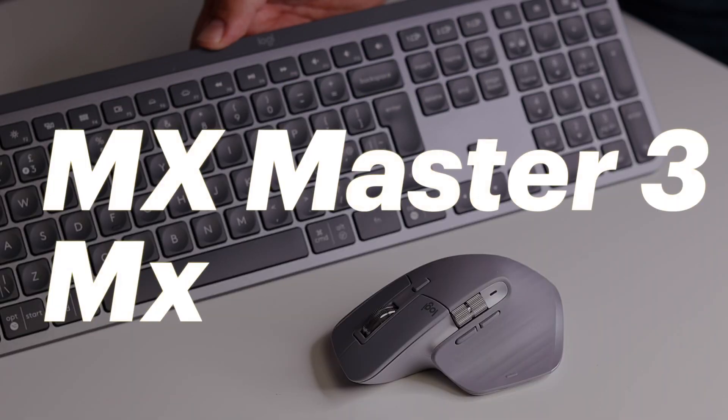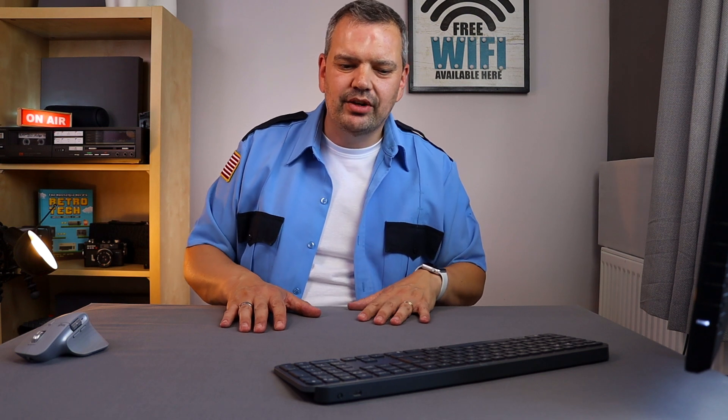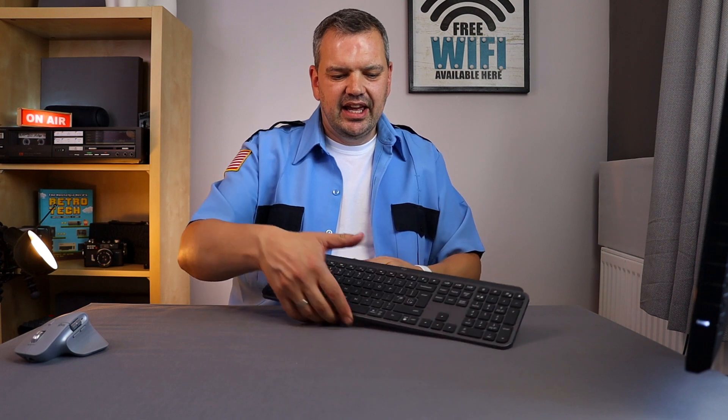Hello and welcome back to my channel. Today's video is about a couple of things that are always going to be on my desk — or have been of late — and it's these two items here. It is the Logitech MX series: the MX Keys keyboard and the MX Master 3 mouse.